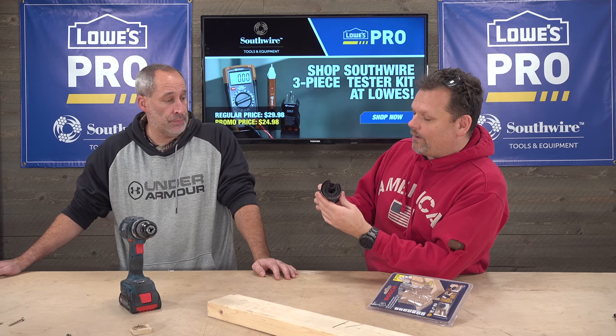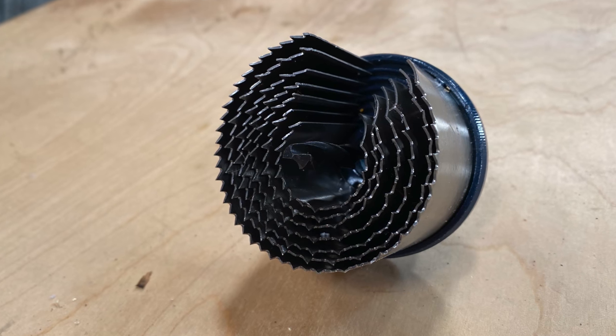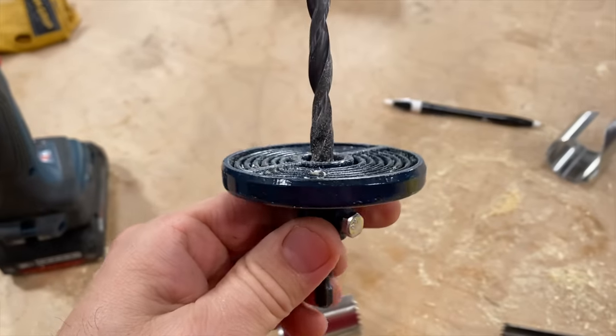It feels very heavy-duty, doesn't it? It does, but I don't know if it's just because everything's on there. So how it works — I've never seen anything like this. This is so weird. We have all these blades on here and then you take these blades off, right? They twist off. That's the blade right there. Look at that. So what I'm excited about trying, which is the cool thing, is the plug.